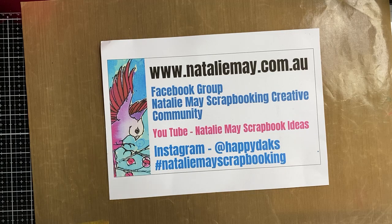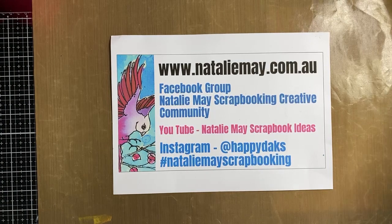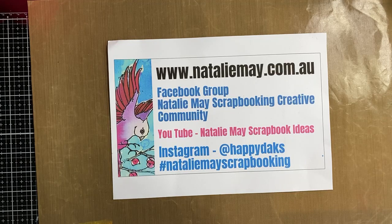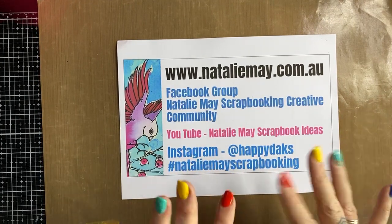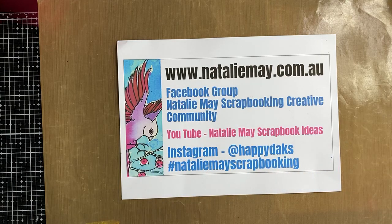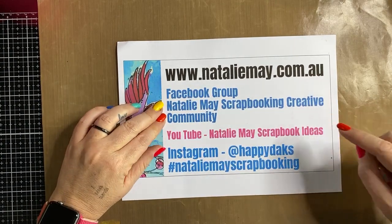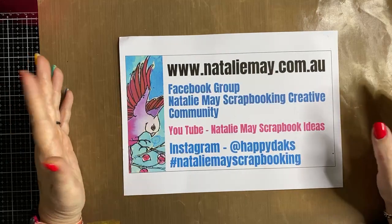Welcome to day three of the craft alive online craft show. As part of the online specials today, we have got Lindy's Gang products at 15 percent off - our stamps are 15 percent off, and collage papers are 15 percent off as well as dyes. We've got some really fantastic things available in the show specials category on our website as well as in our bundles. Make sure you pop on there and have a look - you can find everything you need on nataliemay.com.au.